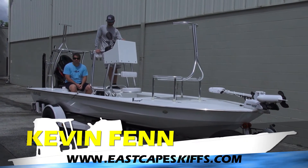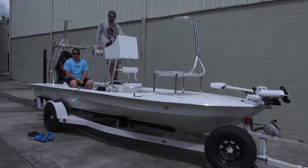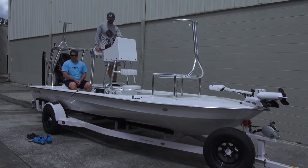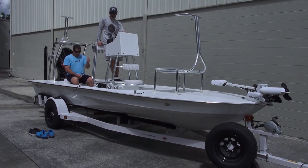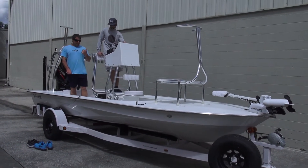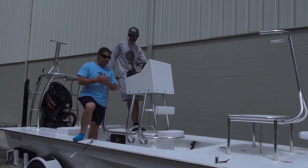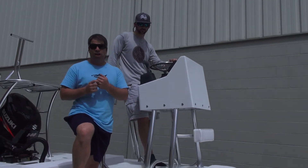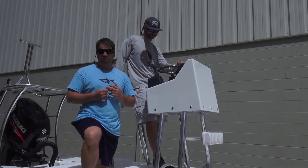Hey everybody, what's going on, it's Kevin, East Cape Skiffs. I am on a lovely Vantage tower with the customer. I love what we do here at the shop, we love who we build for. But today is another special day — this gentleman's name is Justin. About two and a half years ago I met him here on a Saturday morning. First thing out of his mouth is 'I love the Vantage,' second thing out of his mouth is 'I will own an East Cape.' Two and a half years later, here we are.